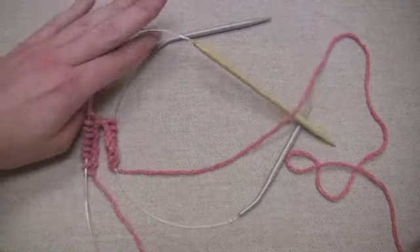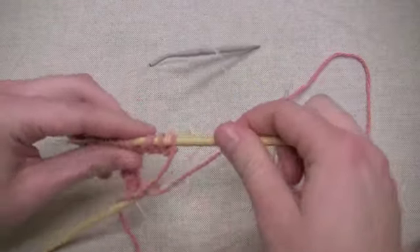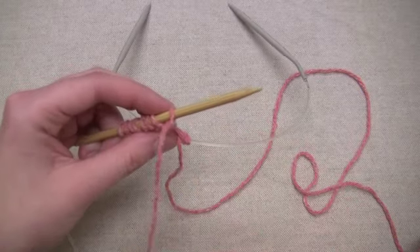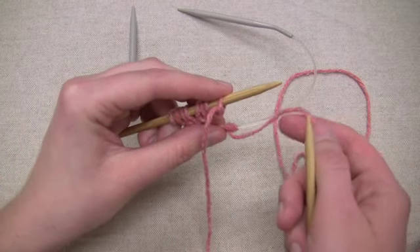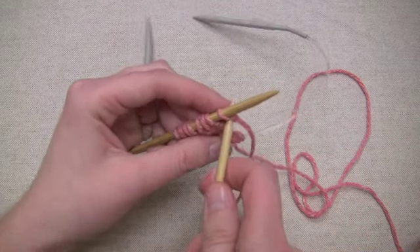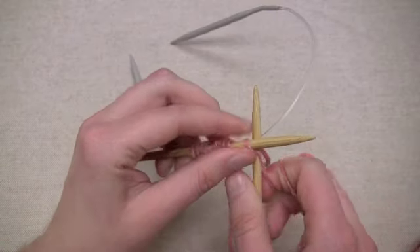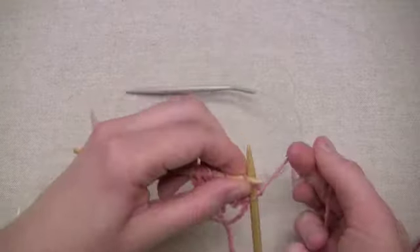So what I want to do is slide my stitches up the needle until they're on the needle part. I want to make sure that my first cast-on stitch is going to be the first one that I knit. So you want to get it ready and get your working yarn pretty close so that it'll be easy to knit the first stitch. Go ahead and knit it, and make sure that you use the yarn coming off of your ball and knit it pretty tight so that it will keep that join close and not get too loose of tension.